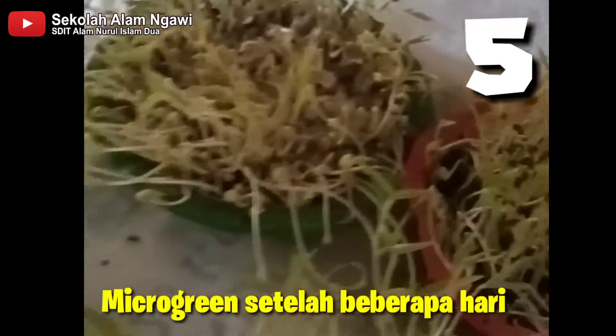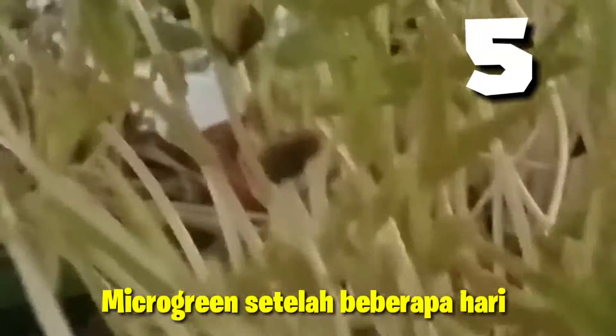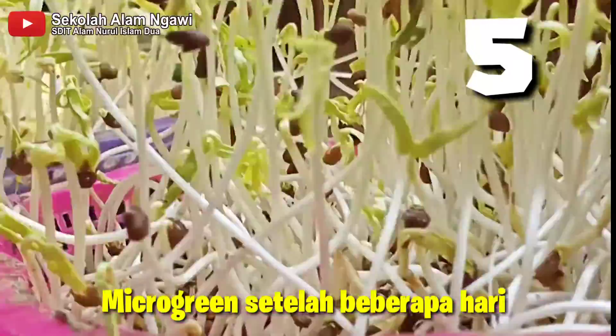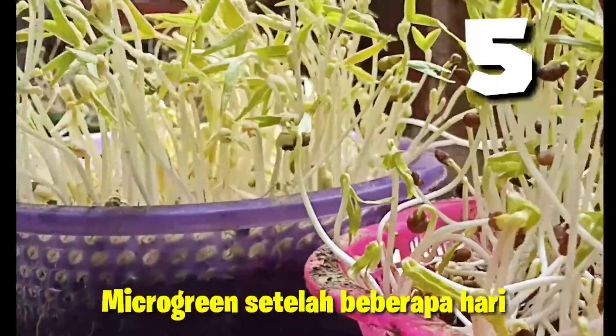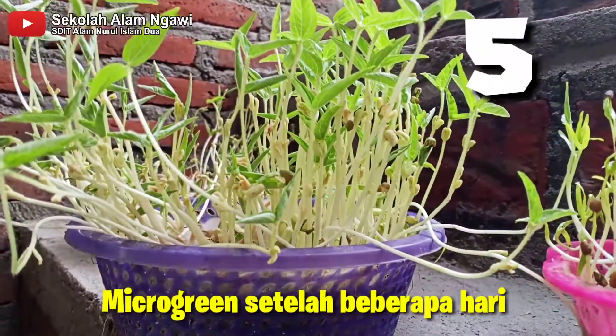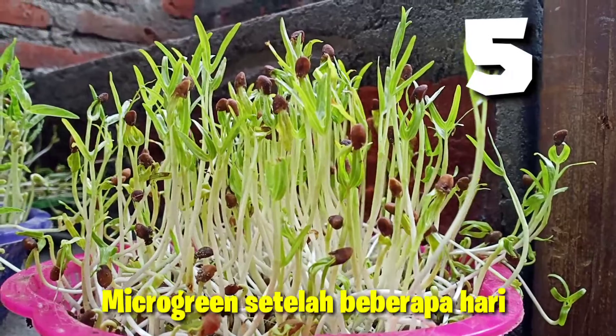Dan inilah microgreen yang kita tanam setelah beberapa hari. Setiap harinya selalu ada perubahannya. Kita amati bersama ya. Microgreen tumbuh dengan batang yang tinggi dan tumbuh daun sejatinya.